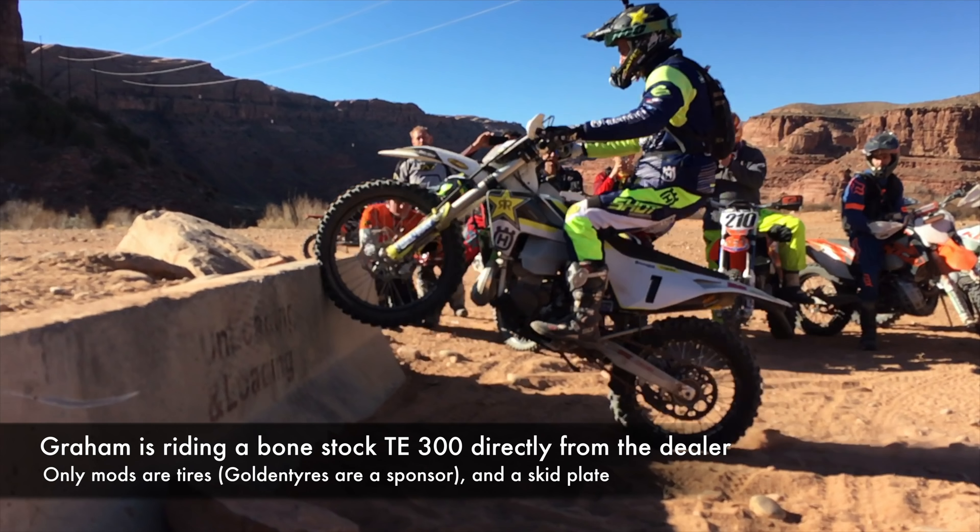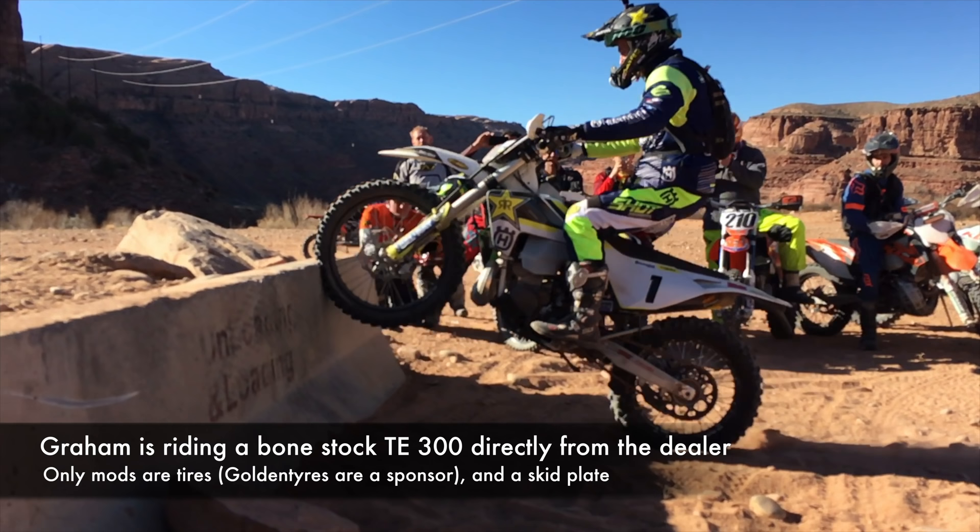Hey there, Kyle with Dirt Bike Channel here. As you can see in this little clinic, Graham was nothing if not precise. He said he wanted to hit his front wheel right at the top because it was such a sharp edge, and he does that exactly in the place he wants to hit it and is able to get up over the obstacle.